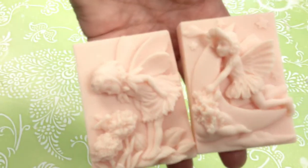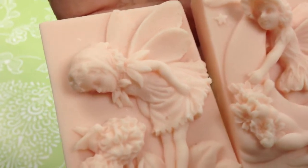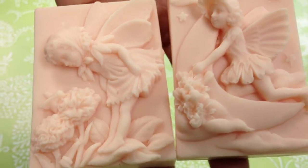Hello, I'm Lynette the Soap Lady and today I'm going to show you two of my new Shea Butter Glycerin Soaps. These are two of the Fairy collection. We have Spring Fairy and we have Luna Fairy, this beautiful light tangerine color. The fragrance on this one is Tangerine Sage.